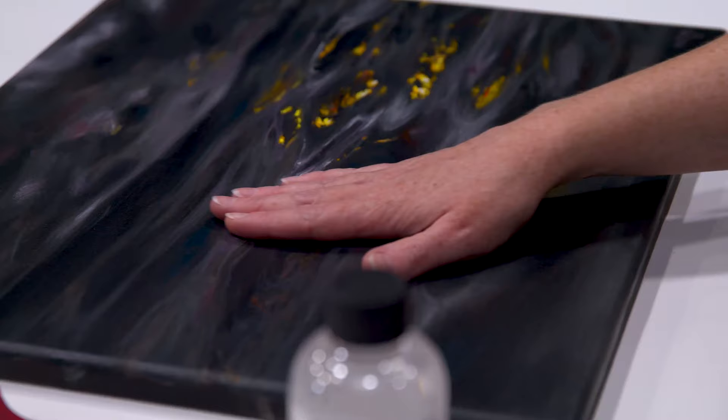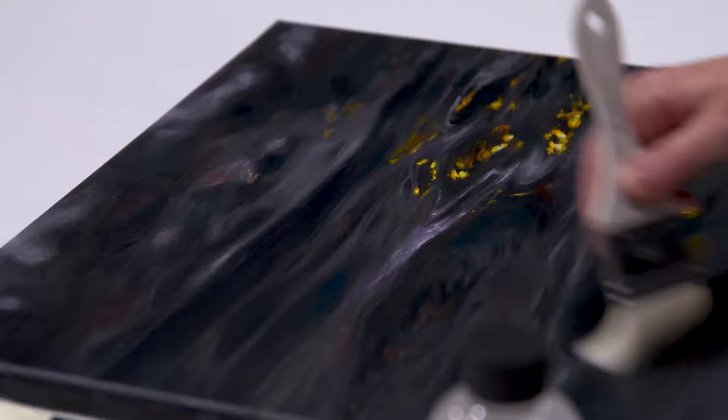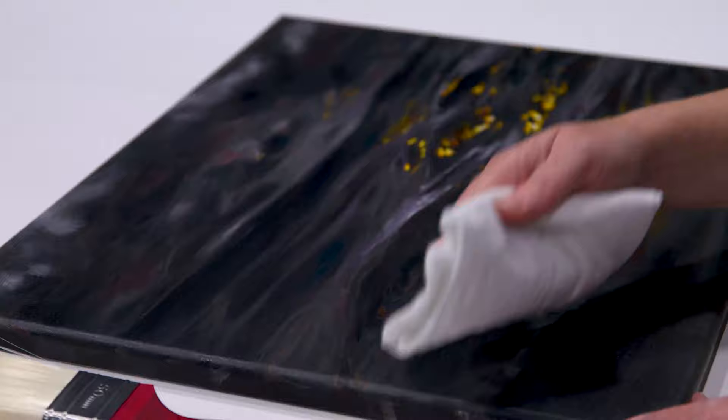Of course, you're going to need your InstaVar and a shallow dish to pour it into. First step is to make sure that your painting is touch dry and clean. You want to make sure you get all the dust off the surface, so use the soft brush to flick the dust off, or you can use the soft cotton rag with a little bit of water just to buff it without damaging your surface.